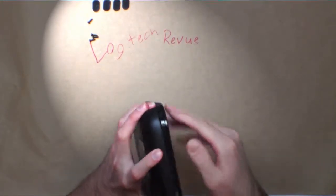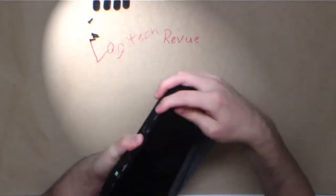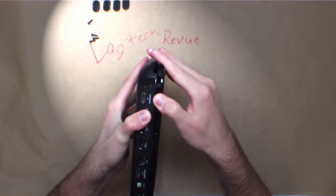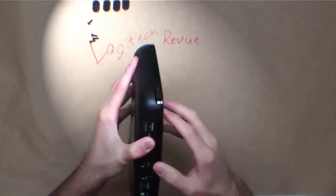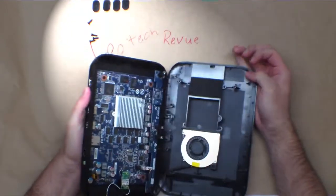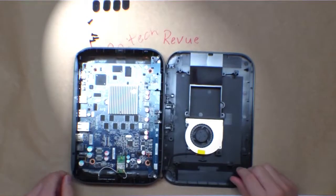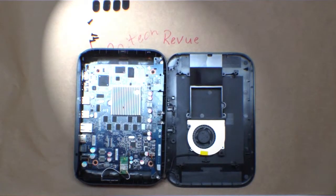Something snapped. Looks like the clips. There we go — it was these clips on the side.